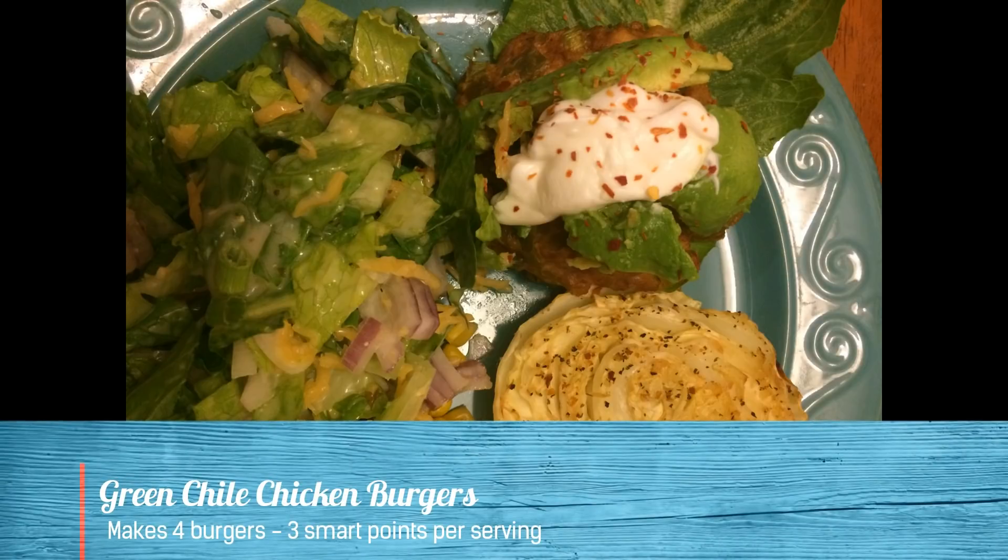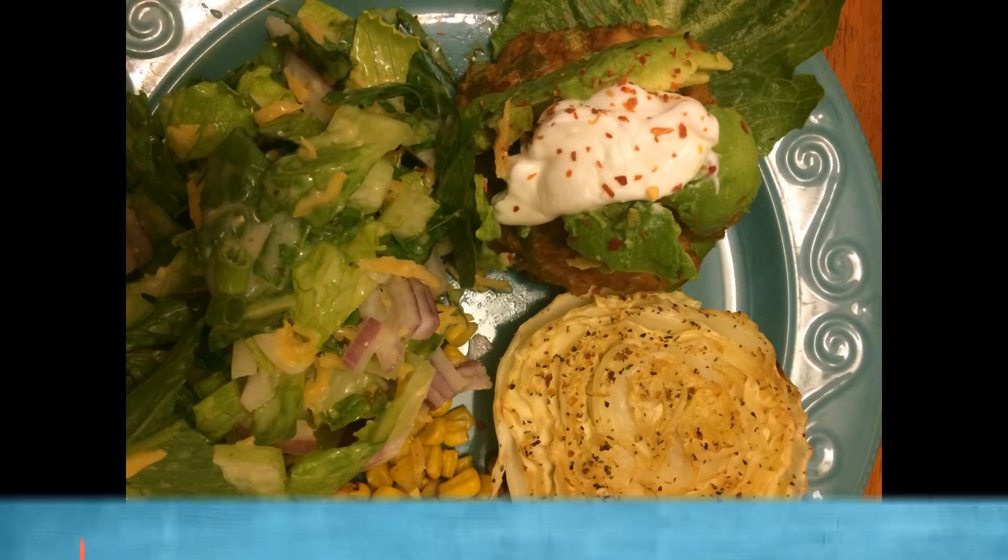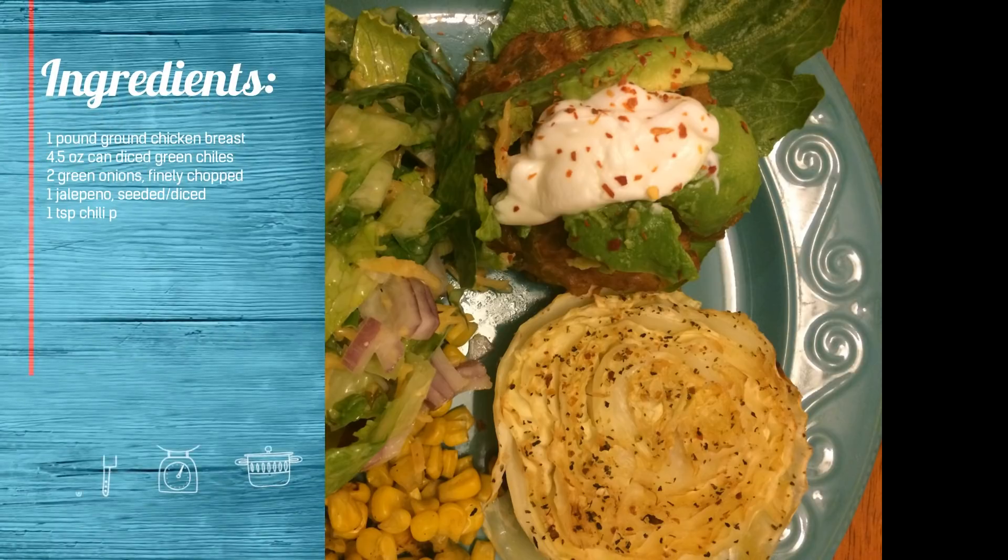Healthy dinner idea number one is a green chili chicken burger. The ingredients you're going to need for this are listed on the screen. They are really simple ingredients you probably already have on hand, and any toppings that you want for your burger.